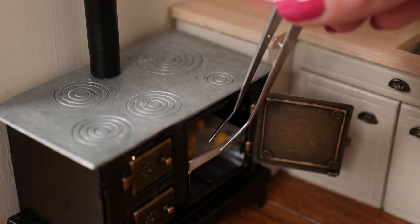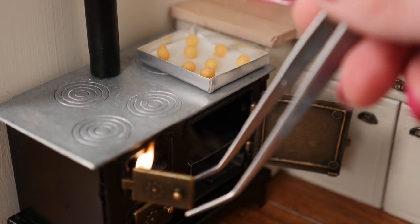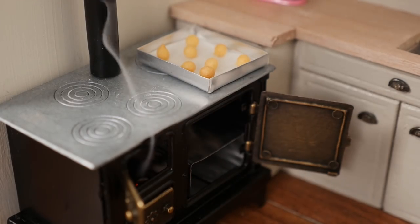Profiteroles are little round balls of pastry that are full of air. Now put out that candle — we'll need a new one in there for next time.